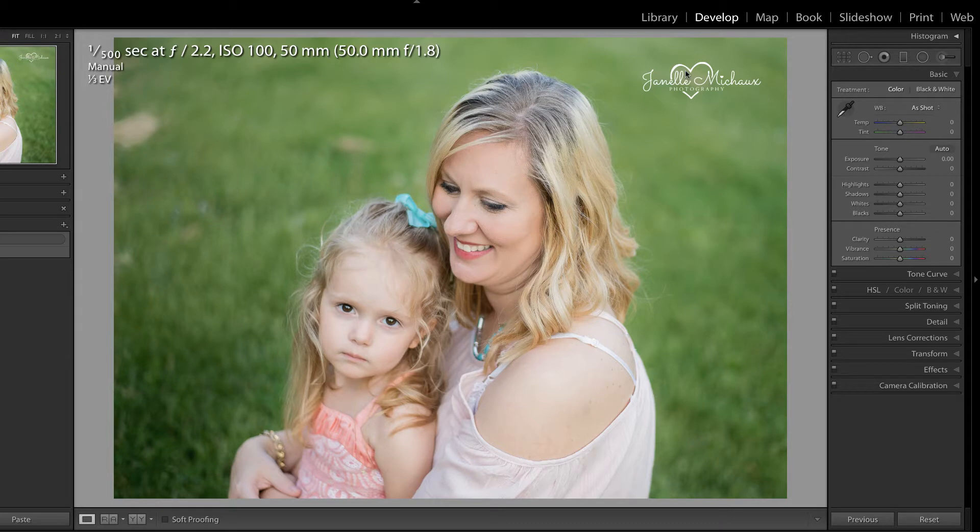I previously recorded a video where we corrected roots on hair. However, in that case, the roots were actually lighter than the hair, and quite frankly, it was a little bit easier.